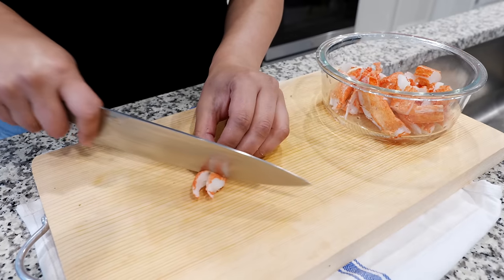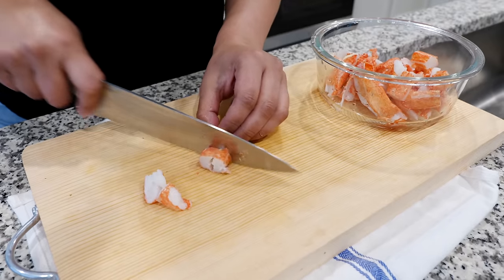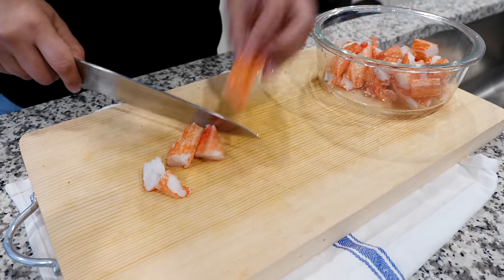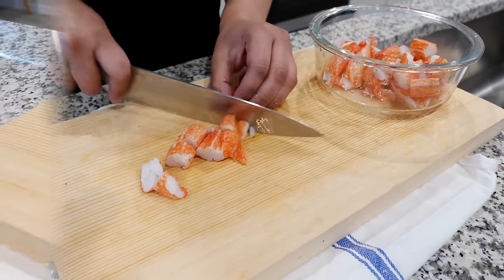Another alternative to fill your enchilada would be to use some imitation crab meat. It's affordable and boom, done. You don't have to do too much, just chop it up.